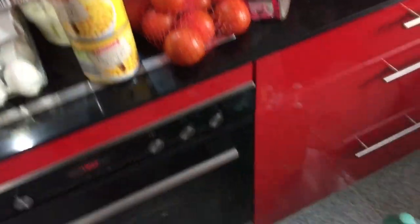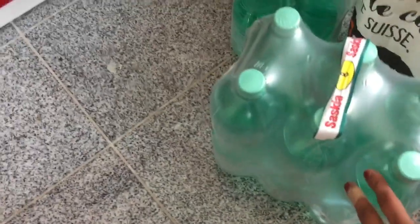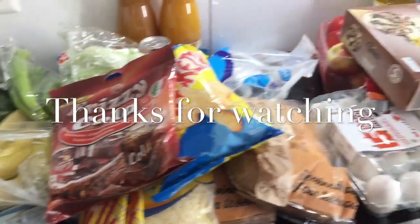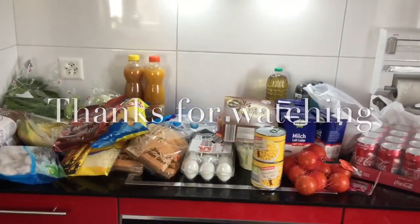I will make the grocery store haul. Friends, I will buy from the grocery store. I will tell you how to do grocery shopping. And I will see you in the next video.